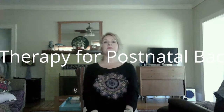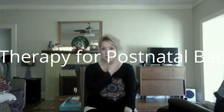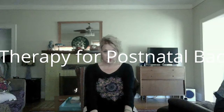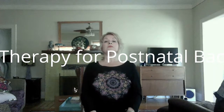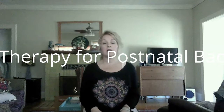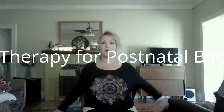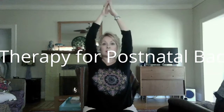Exhale, round — this helps your lymphatic system. You have a big lymphatic gland that runs right down the center. Inhale lift, exhale round. Be mindful of any kind of discomfort. Feet are on the floor, hands together, inhale arms up, big breath in. Now exhale and take the right hand down and the left arm over.